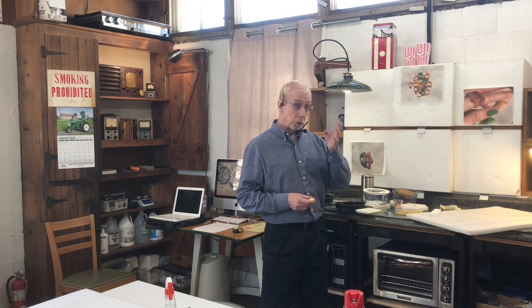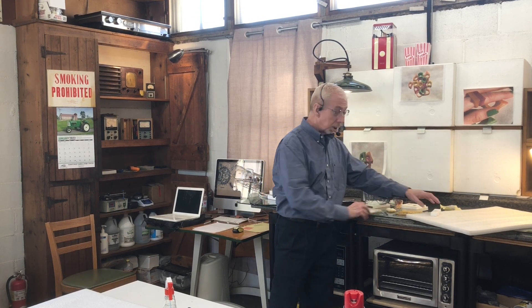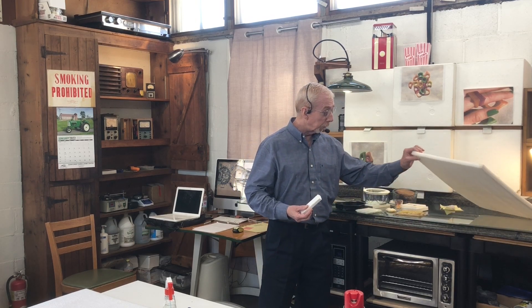This is a DIY replacement for styrofoam. This is typical styrofoam here, used in packaging. Here's another variation right here.